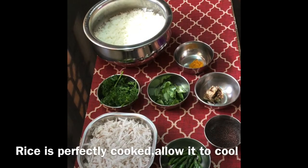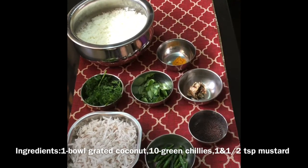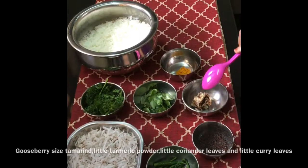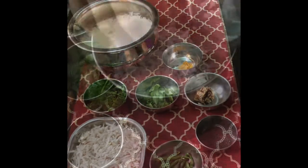Rice is well cooked. For grinding, I have taken one bowl grated coconut, ten green chillies, one and a half teaspoon mustard, gooseberry sized tamarind, little turmeric powder, little coriander leaves and curry leaves.